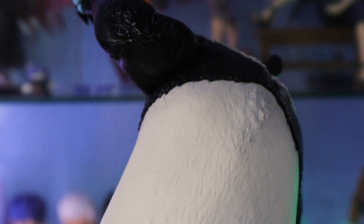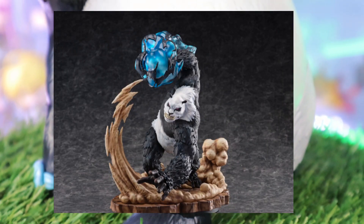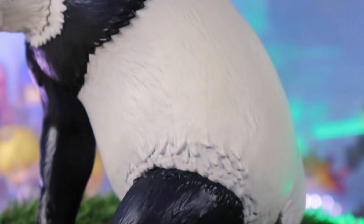E-Stream did release their own version of Panda. That one is the badass version of Panda. It will be released next year, November 2024.